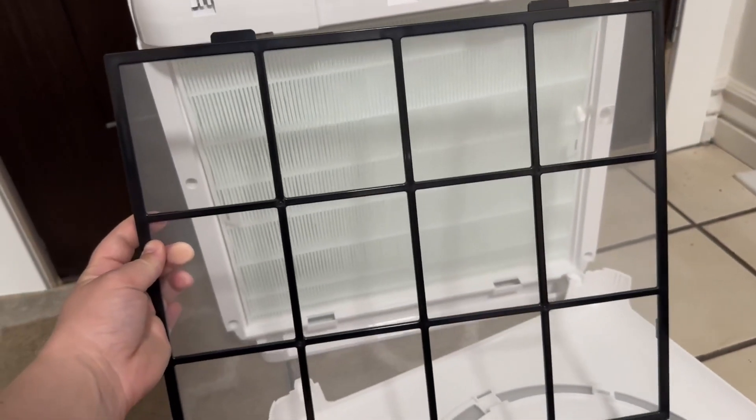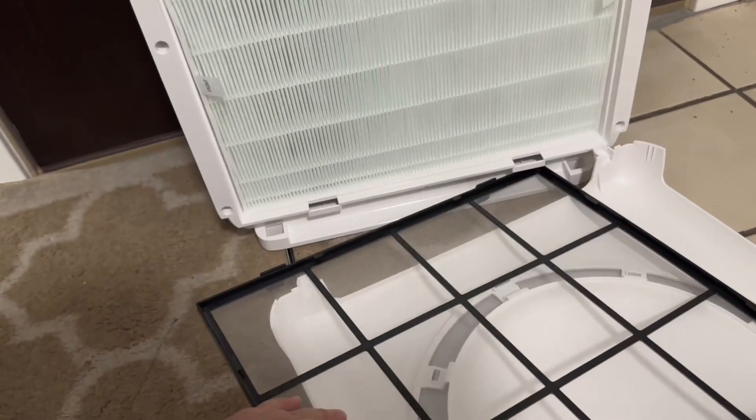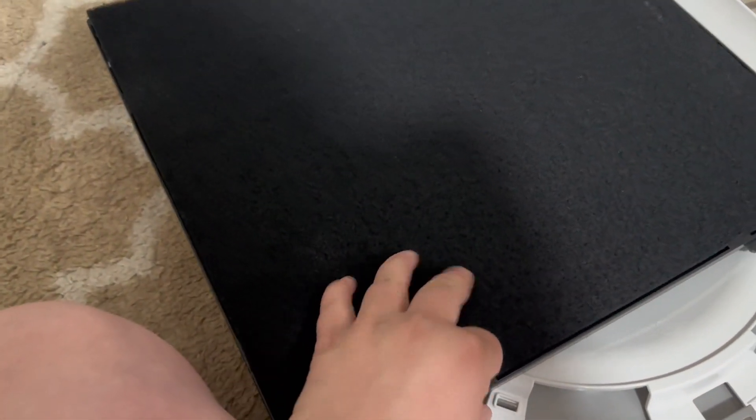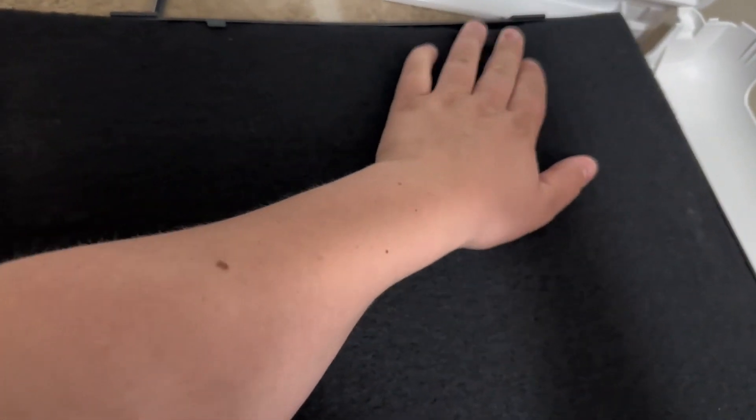Then you have this little screen — this is where the odor eliminator is going to go. You just want to place it in here and make sure it gets under the little tabs, so it's going to look like this once it's installed.